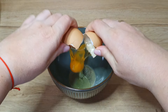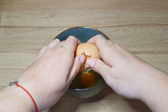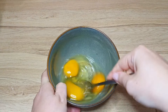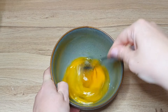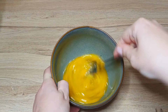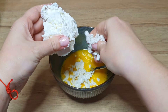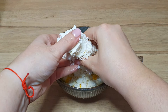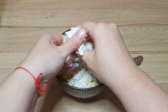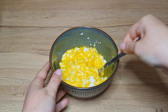Step 1: crack 3 eggs. Step 2: beat the eggs for 1 to 2 minutes. Step 3: add 200 grams of feta cheese. Step 4: mix well the eggs and the feta cheese.